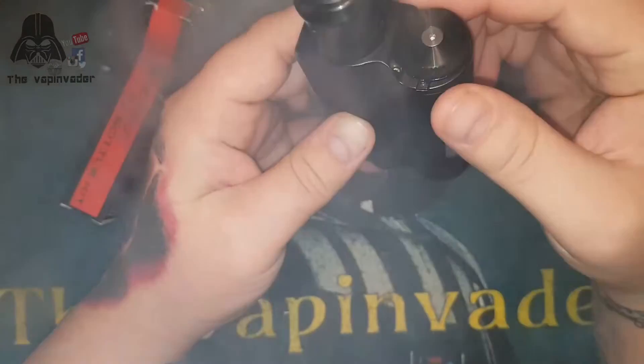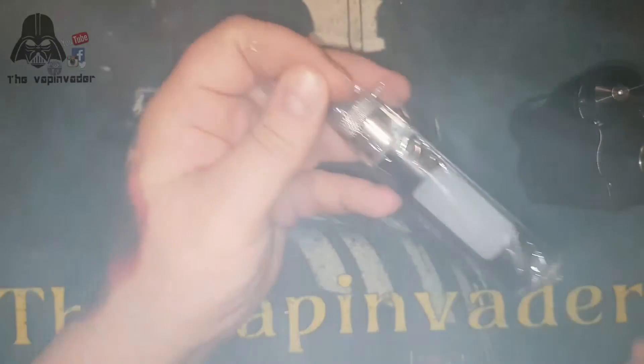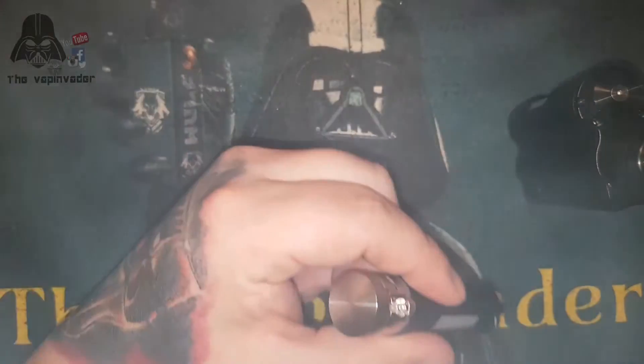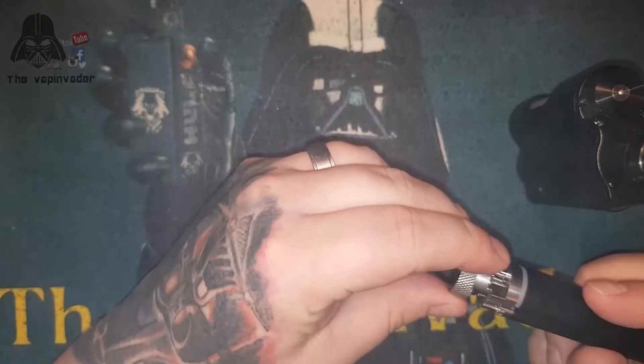It's absolutely fantastic - the fit and finish is just brilliant guys. And obviously we have this edition; I went and got the second bottle as well.